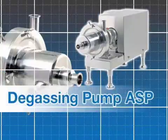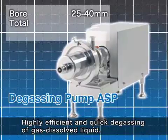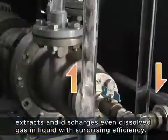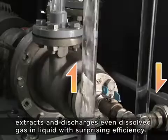Degassing pump ASP type. Highly efficient and quick degassing of gas dissolved liquid. This degassing pump with an interlocked vacuum pump extracts and discharges even dissolved gas in liquid with surprising efficiency.